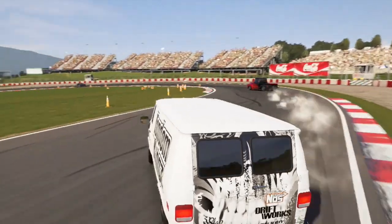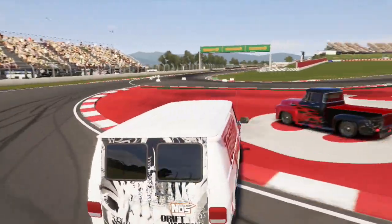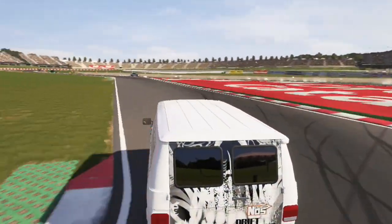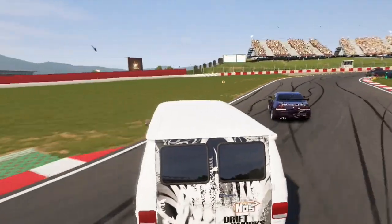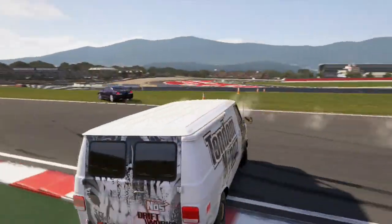Now I can run at 100% force feedback because of the wheel stand, so my hat is off to them — they've made an amazing product. One of my biggest things was that I was able to use my own chair with this unit. You can use any kind of chair you want, even your couch. You can play Xbox using a full wheel setup from your own couch. After a couple months on a gaming rig chair, you get pain in your back. Now you can use your own recliner that you've already spent a couple hundred dollars on.